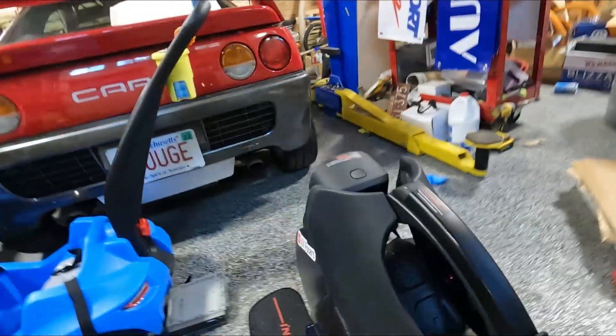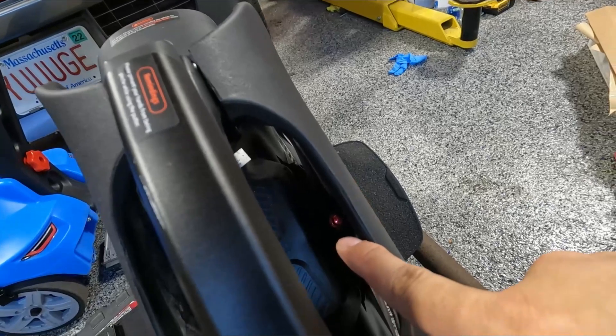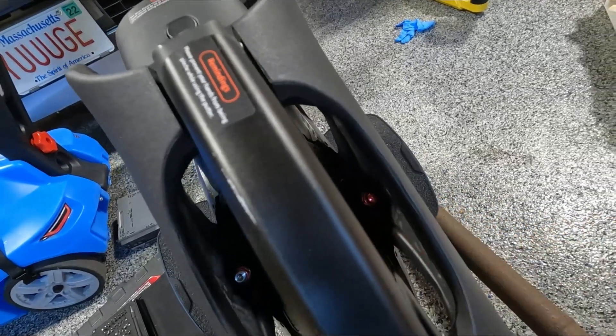But before I get started, I want to adjust my negative chamber for my air suspension in here. See how there's like a little nub? I already took the cap off of that. There's a cap right there.